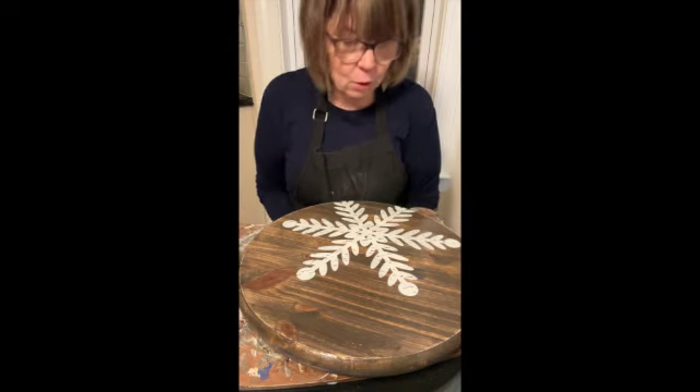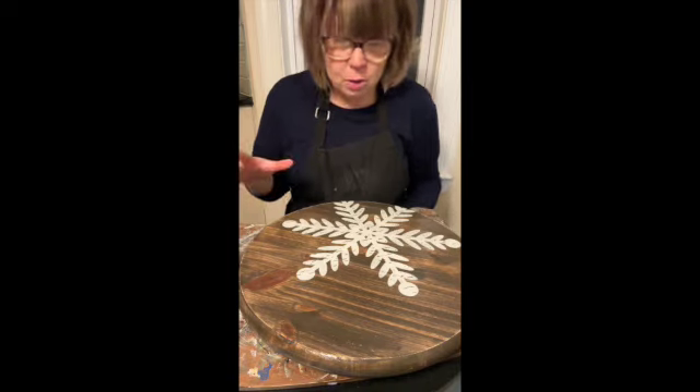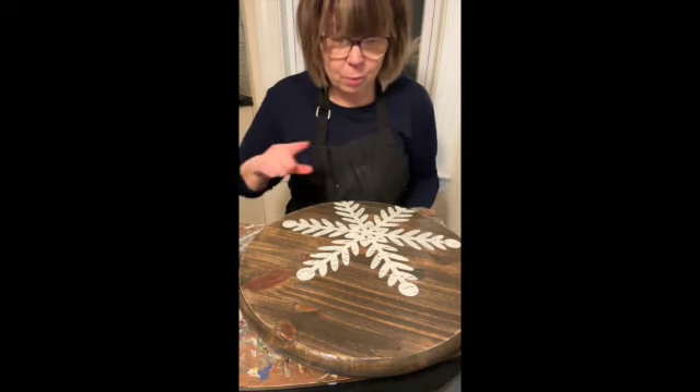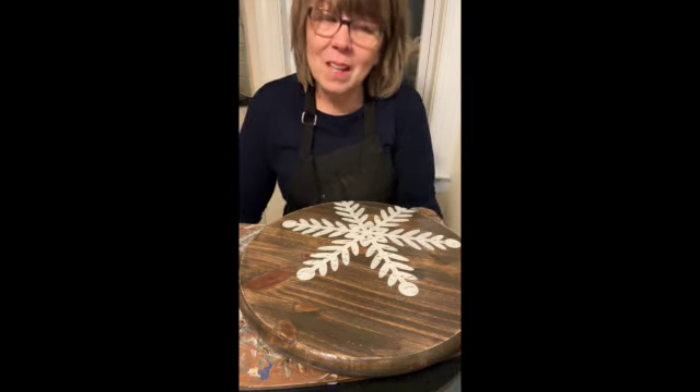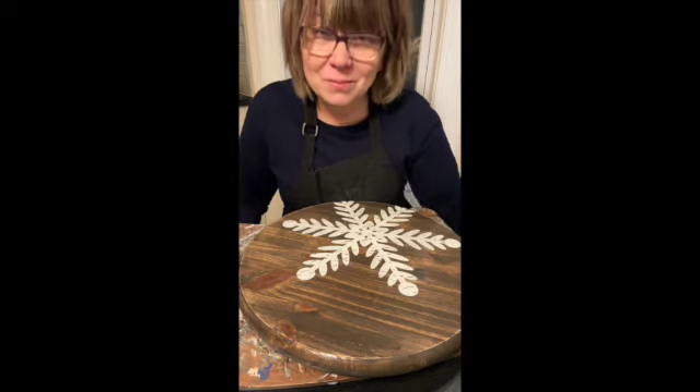I'm just going to run my hand along the bottom to make sure I don't have any major drips. I don't — so that's good, I didn't go heavy. Let's see if I can turn this up a little bit so you can see it. I love it. I hope you love it. Enjoy it. If you're just watching, I hope you enjoyed the video. And if you're just doing it for the stencil, I hope you love it. If you have any needs or anything that you want, just message me. Alright, you guys enjoy!